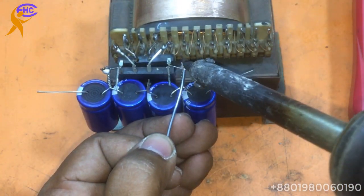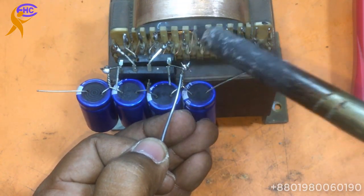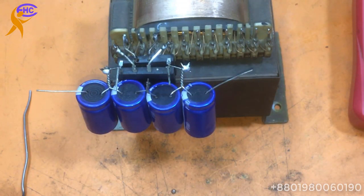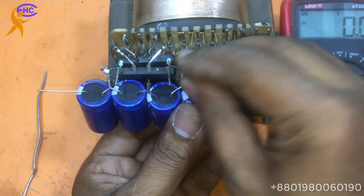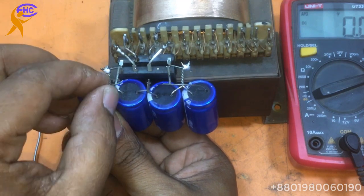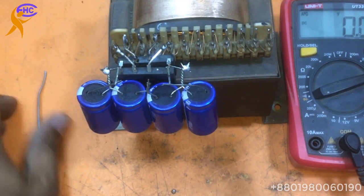This is the negative low voltage. This is the negative low voltage. Now high will be here — this is the high voltage.